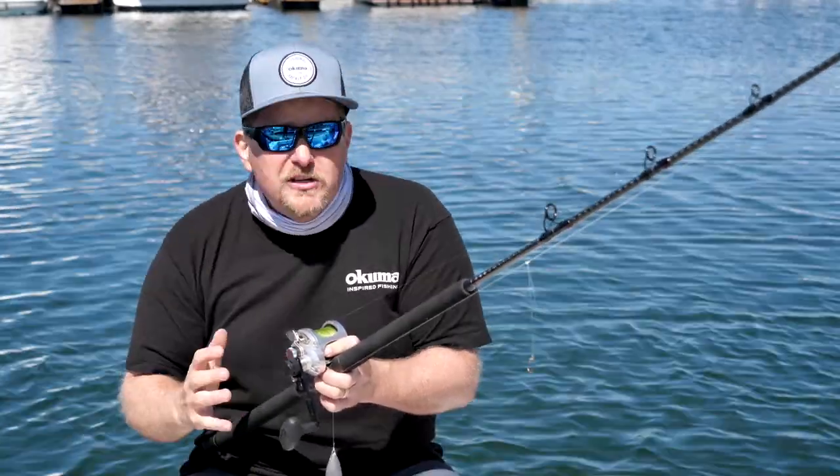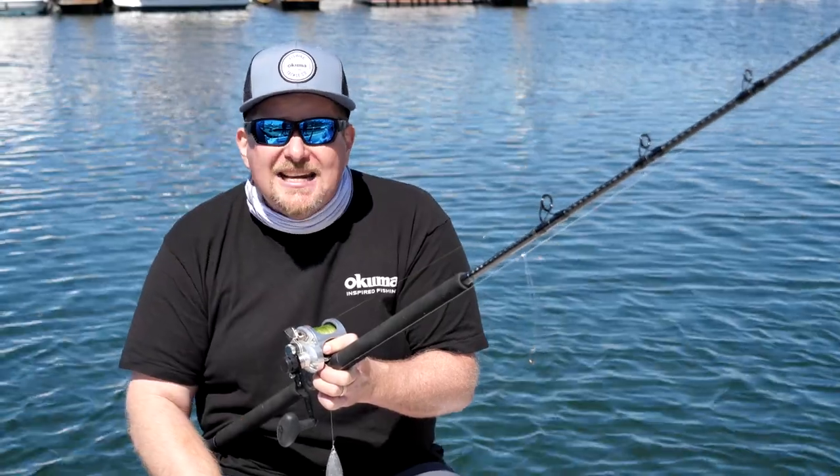When rockfish season starts, the whole season starts for Southern California — we're talking yellowtail, white sea bass, everything else starts kicking off real soon. We appreciate y'all checking in. For more tips, tricks, and techniques make sure you visit okumafishingusa.com.